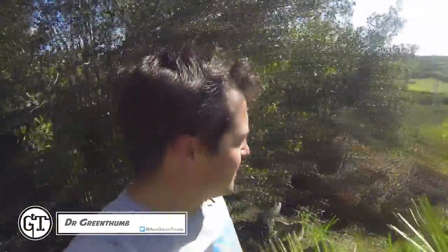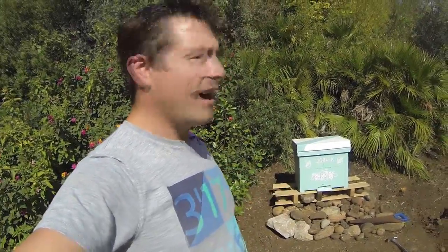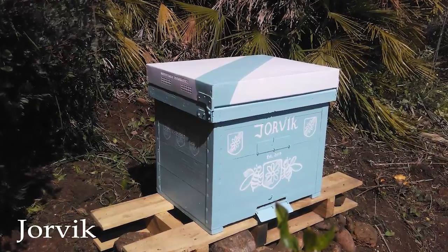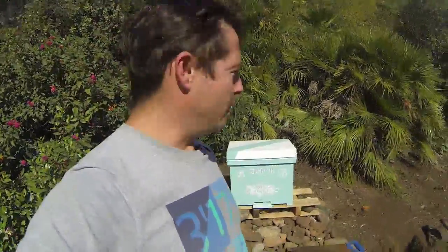Hey guys, welcome back to the channel. I'm going to take you to where I'm building an apiary — decided we're going to keep some bees. I've been digging down here in the bush with my chainsaw, made a nice little access point and found a nice little clearing. I've got the first beehive there — I thought it'd be cool to give each box a different old English city name. That one's Jovic, for York, and maybe it'll have its own little coat of arms.